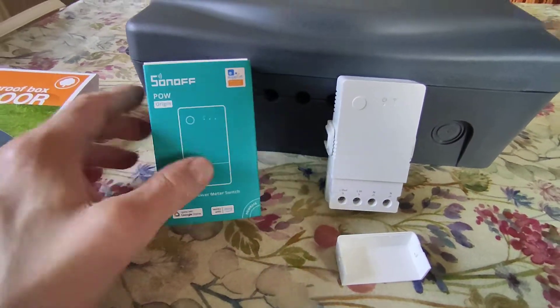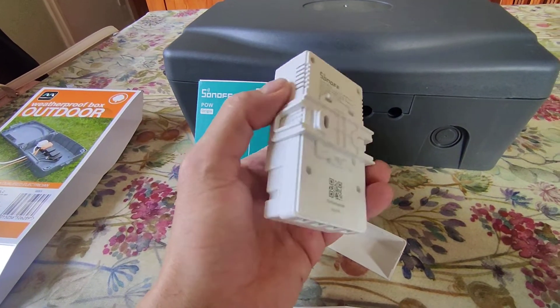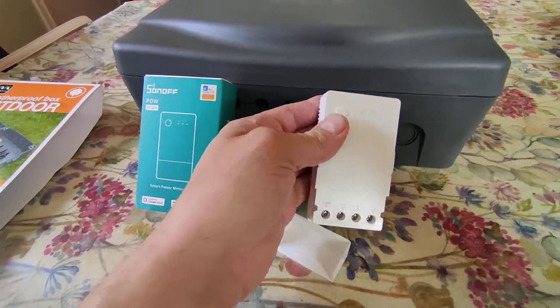Nice box. Very similar device to the Pow R2. It's got a din rail attachment and it feels nice and weighty.